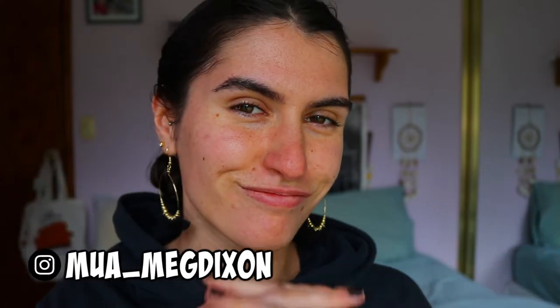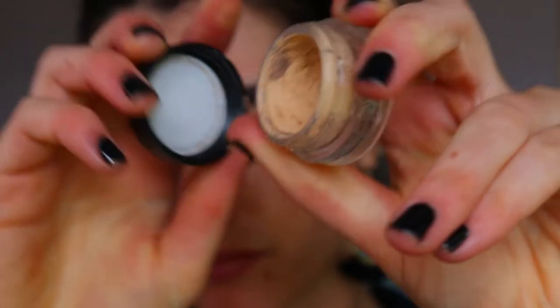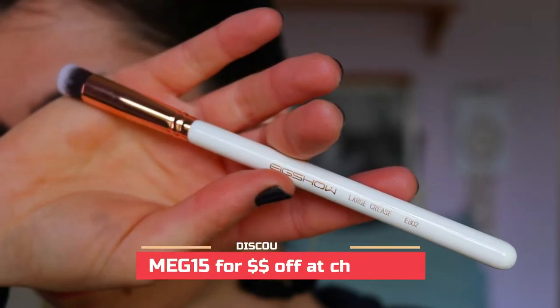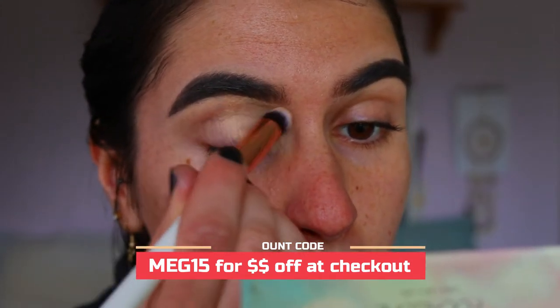Hey guys, welcome back to my channel! To begin this eye look, I'm going to take my MAC Soft Ochre paint pot to prime my eyelids, just to get rid of any veins, redness, or discoloration that might show through into the eyeshadows.